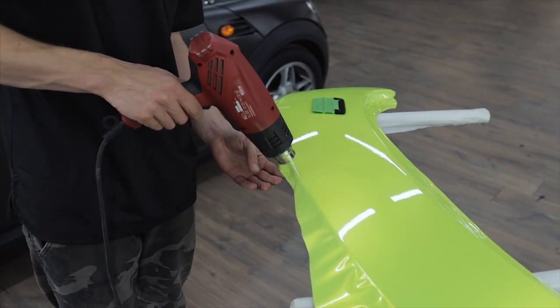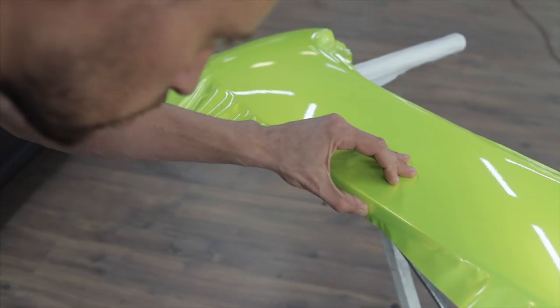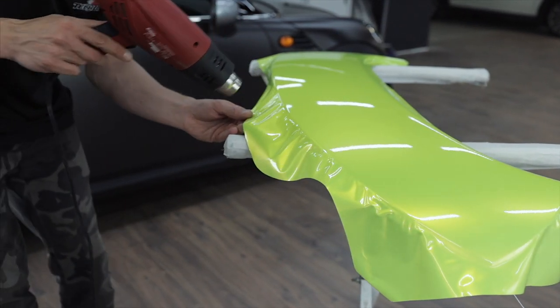We heat the film in order to reduce the number of creases and increase the elasticity of the film. If we don't heat the film, we can end up with a sharp crease.